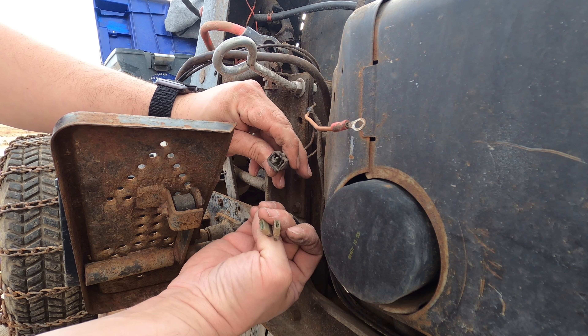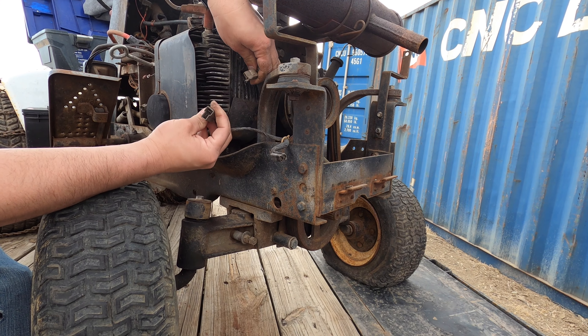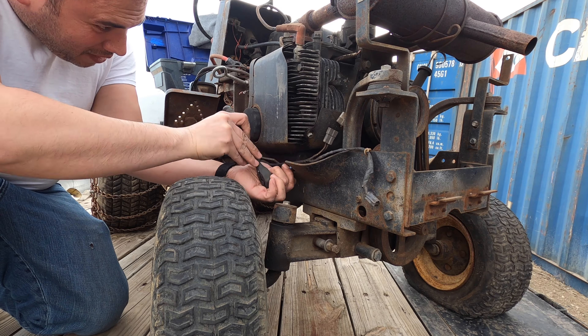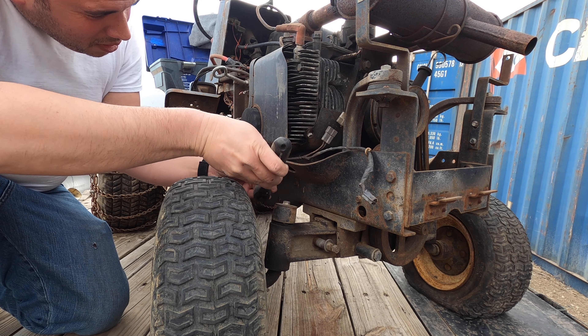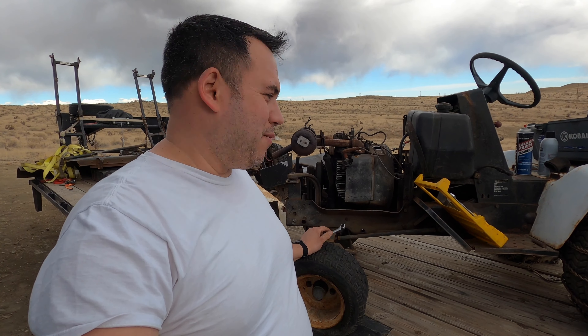Throttle cable is disconnected. Looks like we got a 3/8 socket here. So these connectors are getting brittle from age and I'm sure sitting outside hasn't helped anything. So when I put these back together, we might be putting new connectors on there - they look pretty nasty too.